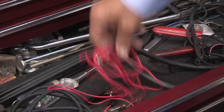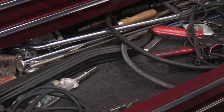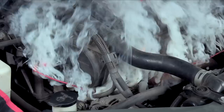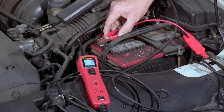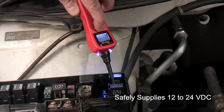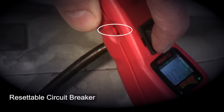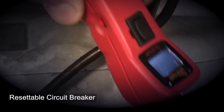To do this test, many technicians use long jumper wires, often without fuses, potentially causing dangerous shorts or damage to wiring. The Power Probe 3 uses the vehicle's battery to safely supply 12 to 24-volt circuit breaker-protected power or ground directly to the circuit or component.